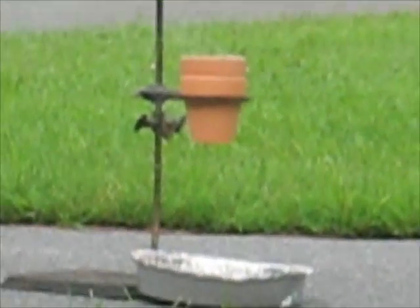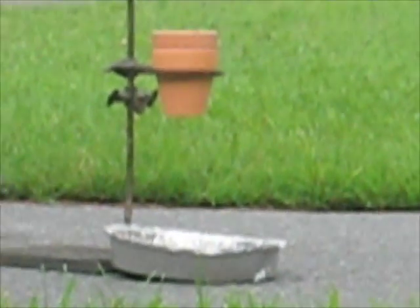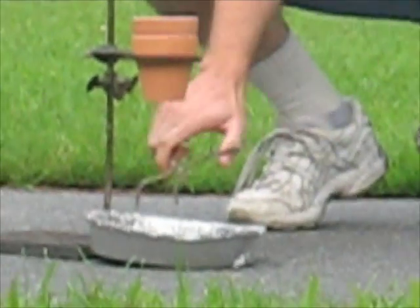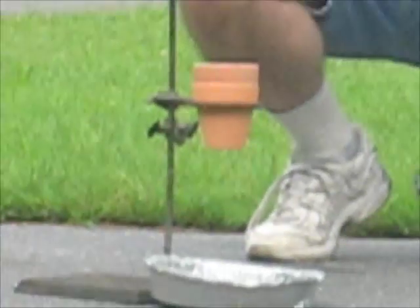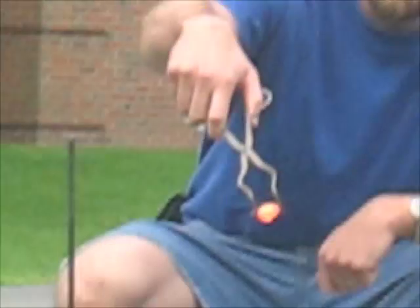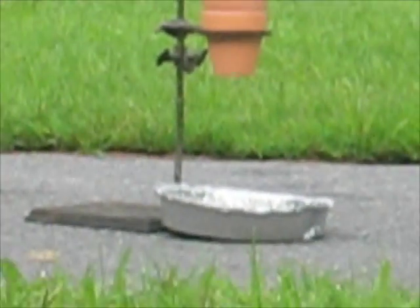That didn't work. Okay guys, look at this — that's molten iron, or was recently molten iron. In fact, the middle of it's still a liquid. And you'll notice in the video that the flower pot broke. It's that hot.